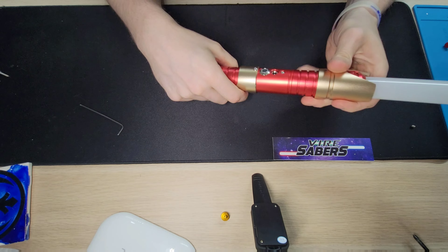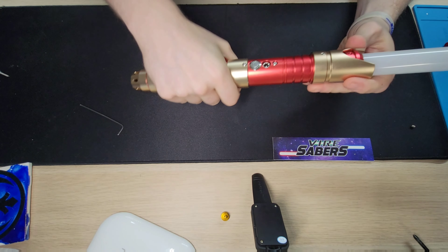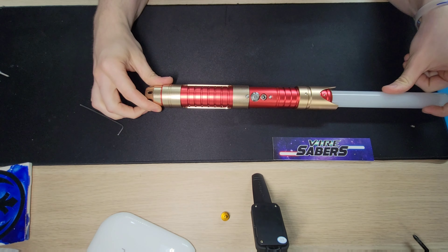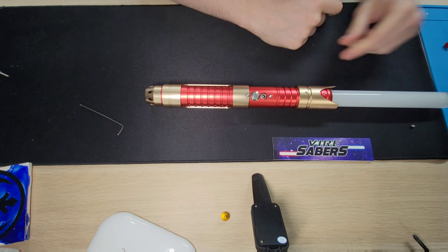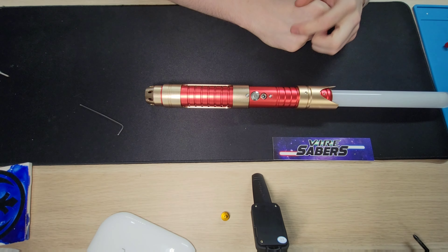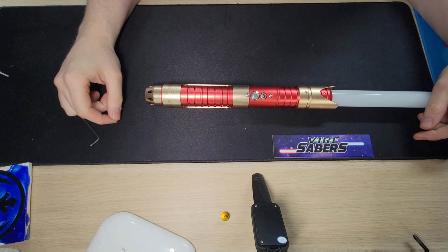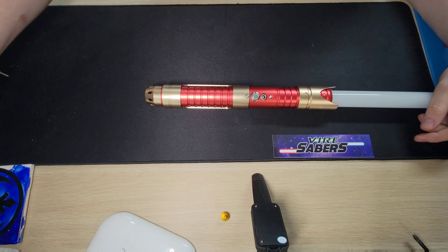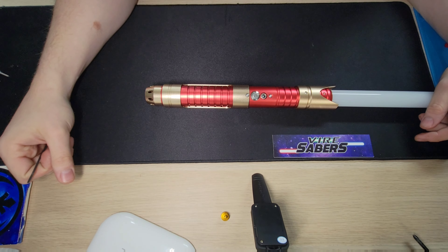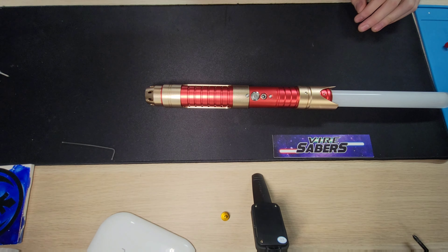So there you have it — we've got our emitter shroud and our grip sleeve nice and secure. It's not rattling and it's not going to go anywhere. There are a couple different ways you can do that. If you guys have any questions, as always feel free to reach out to us. Facebook Messenger for FireSabers is usually the most efficient way — I've been having a lot of trouble lately with emails going to the spam box. So if you need to get ahold of us quick, Messenger is usually the way to go. Thanks for watching and we'll see you out there.